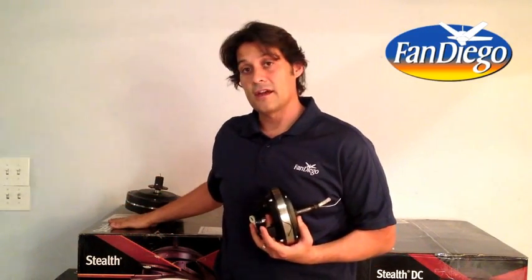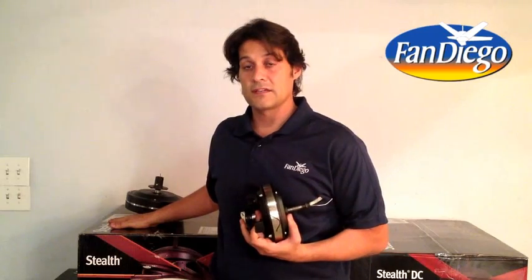I think the best way to illustrate the virtues of DC motors is to compare two different models. This is your standard Stealth, and this is the Stealth DC. The Stealth DC on high speed consumes 30 watts of electricity, while the standard Stealth on high speed consumes 112 watts of electricity.